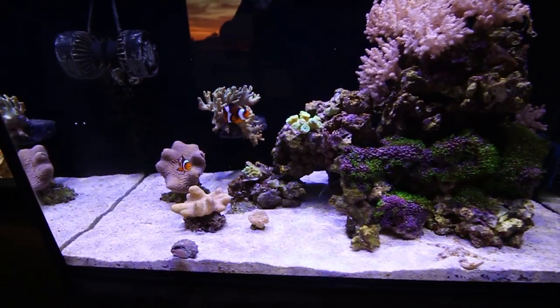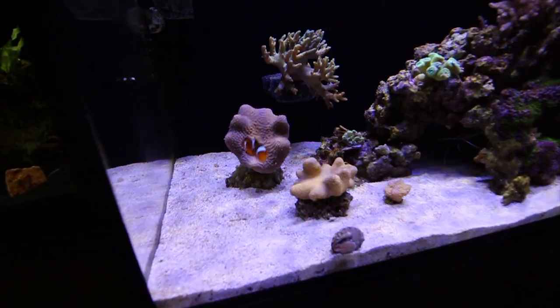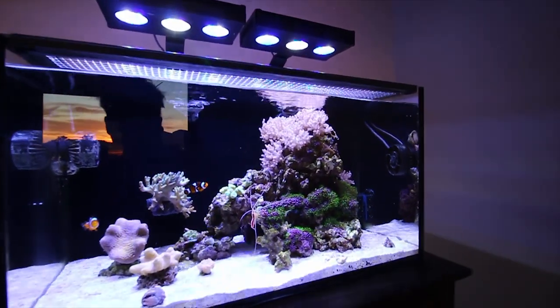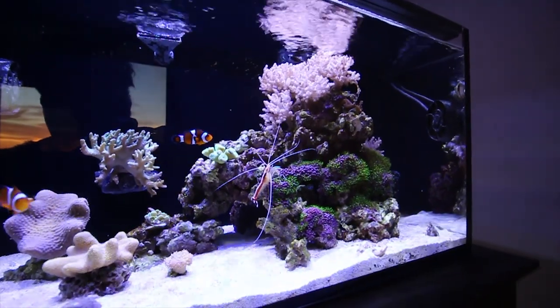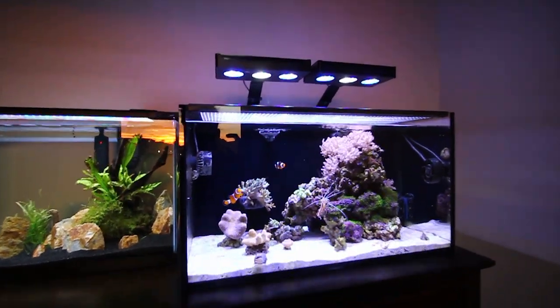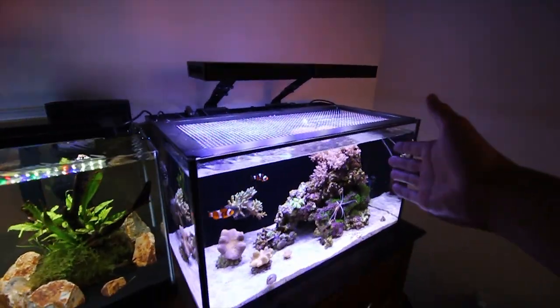And then over to the left side, like I said, we've got a beachy lagoon, but this is where I put most of my toadstools and leather corals. Another big thing that I wanted for this tank was for it to be incredibly easy to maintain and keep running. As you guys heard, I'm in college, so I don't have a ton of time to devote towards my fish tanks right now, unfortunately.